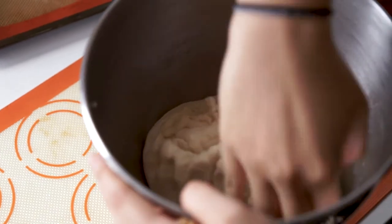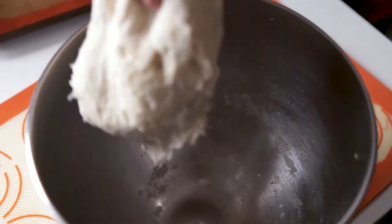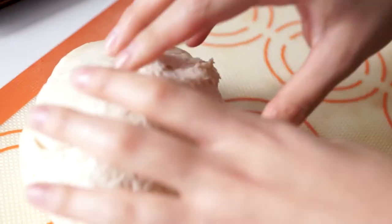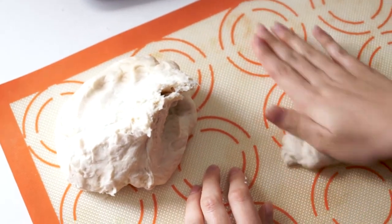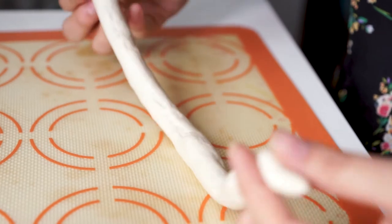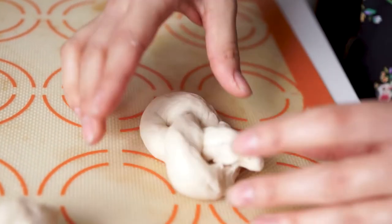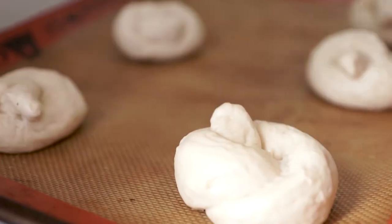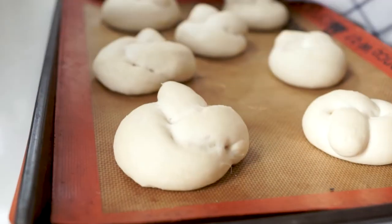Once it has risen, gently pull your dough from the bowl and put it on a parchment or silpat-lined surface. Divide into seven to eight evenly sized pieces and roll each piece into a skinny rope-like shape — they should be about 12 inches long. Then take each rolled dough and tie into a knot or your desired shape and set on a lined baking sheet. Cover the baking sheet with a towel and let that rise for another 30 to 45 minutes in a dark place.